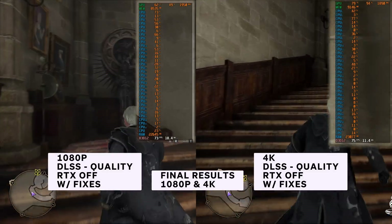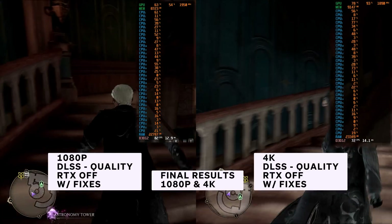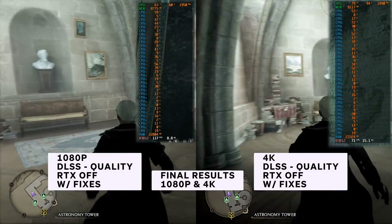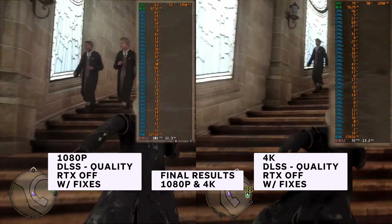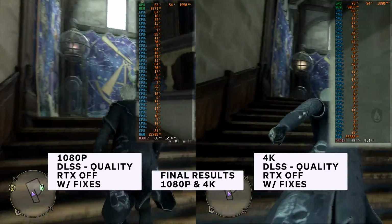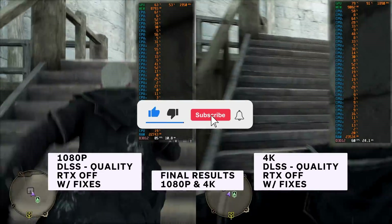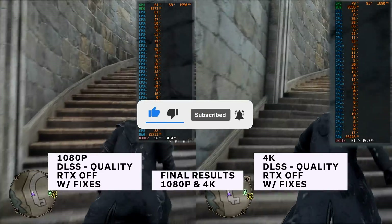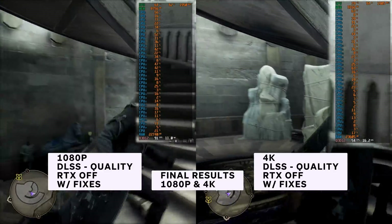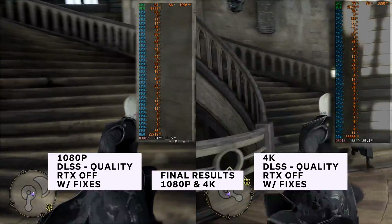And that is it — that's all it is. These fixes, along with turning on GPU acceleration, turning on DLSS to quality, and turning off ray tracing, will help boost your FPS in Hogwarts Legacy. If this video did help you and helped get your game running properly, please leave a like, comment down below letting others know it worked, hit that subscribe button on your way out, and share this video with friends to help them out as well.